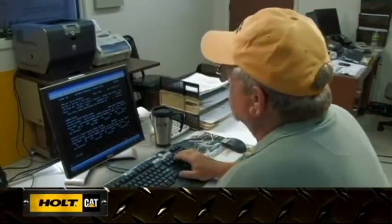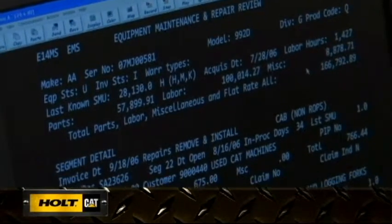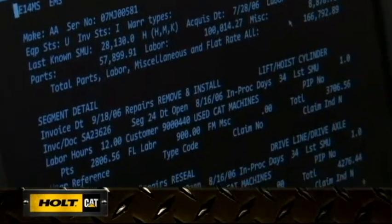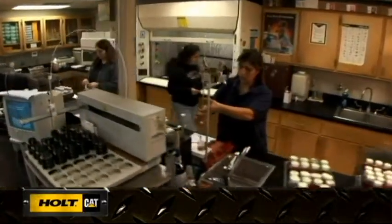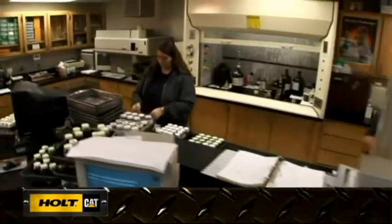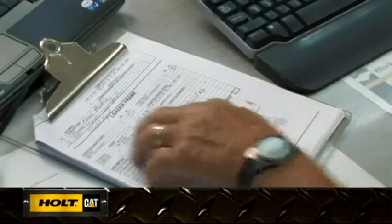This vital first step is a thorough process during which Holt develops a customized rebuild plan and cost estimate. The specific needs of your machine are determined through a comprehensive evaluation, which includes fluid analysis, careful visual inspections, and a review of past maintenance and scheduled oil sampling records.